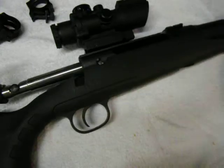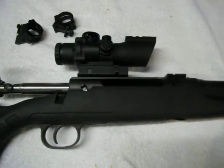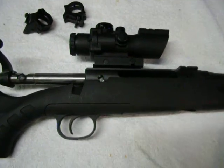Before we get started, the gun is unloaded. It is a Savage Axis Edge, chambered in .308. I bought it used.